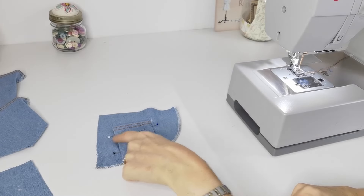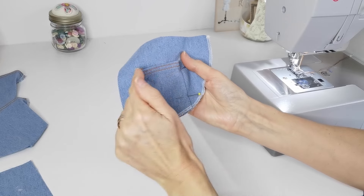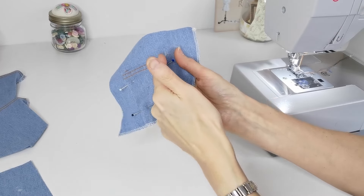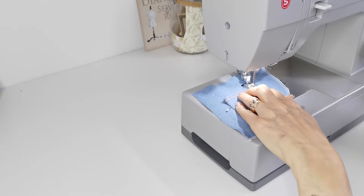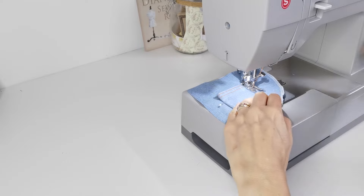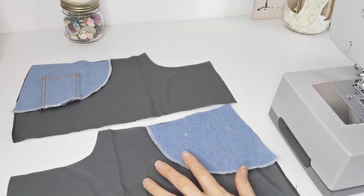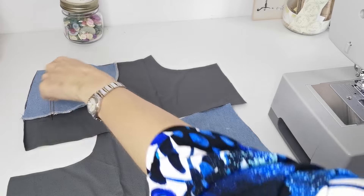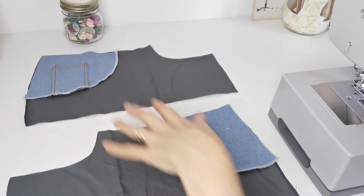Now you're going to pin the coin pocket to the right pocket facing, lining up the chalk markings, and pin that in place. We're going to stitch down each side with two rows of topstitching. Then with wrong sides facing, sew each pocket facing to the lining — sewing around all the edges: along the top, down the side, and round the curved edge on both pieces.